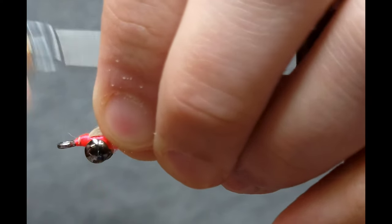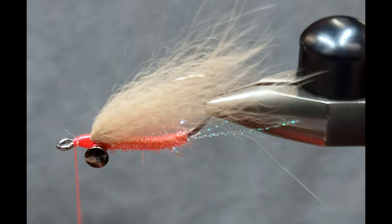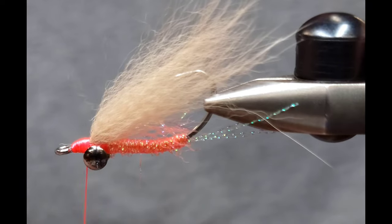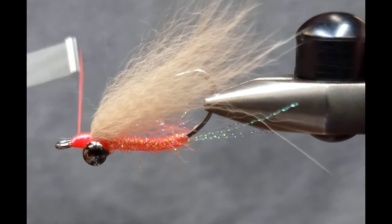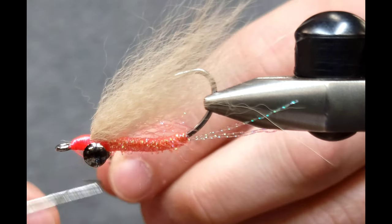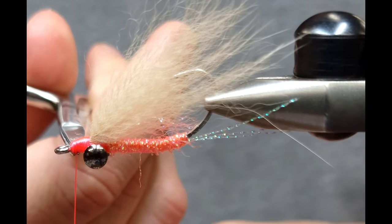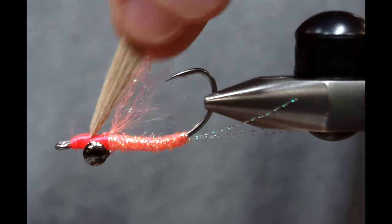Then just build a nice even head. With this fluorescent pink thread, I like to build up a hot spot — a nice little bulbous head. If you're tying this with a white body, you can use white thread for the body and then switch to pink thread at the head; it makes a really nice bright hot spot. Once I've whip-finished, cut it off.